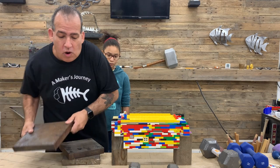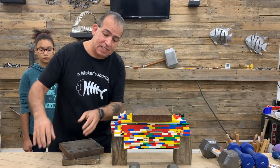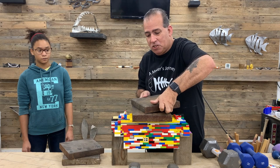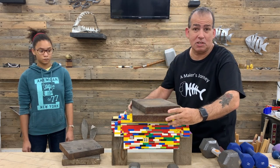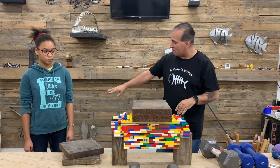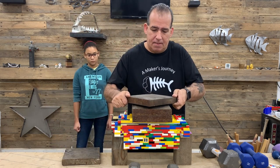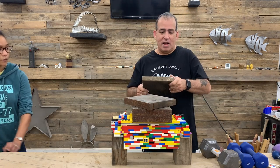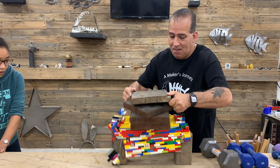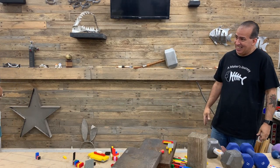We know just from before that it will handle 70 pounds. So we're going to go right off the bat and stick 70 pounds on — actually 28. What is 28? 57 pounds total. It withstood that. I think we're just going to go right for 24 more pounds. We're going to start backing up now because it could get dangerous. I hear a little bit of cracking. So we're at 80 and we're going to add 19.